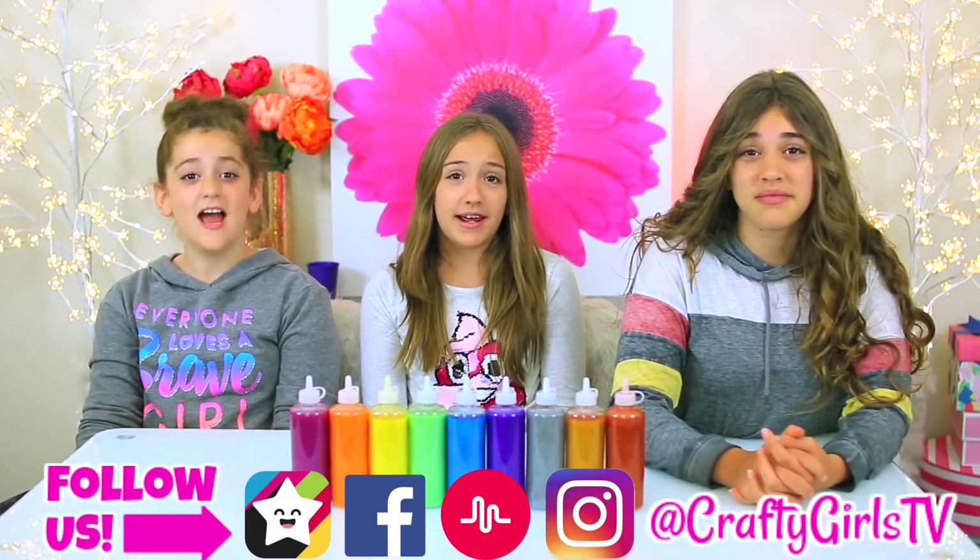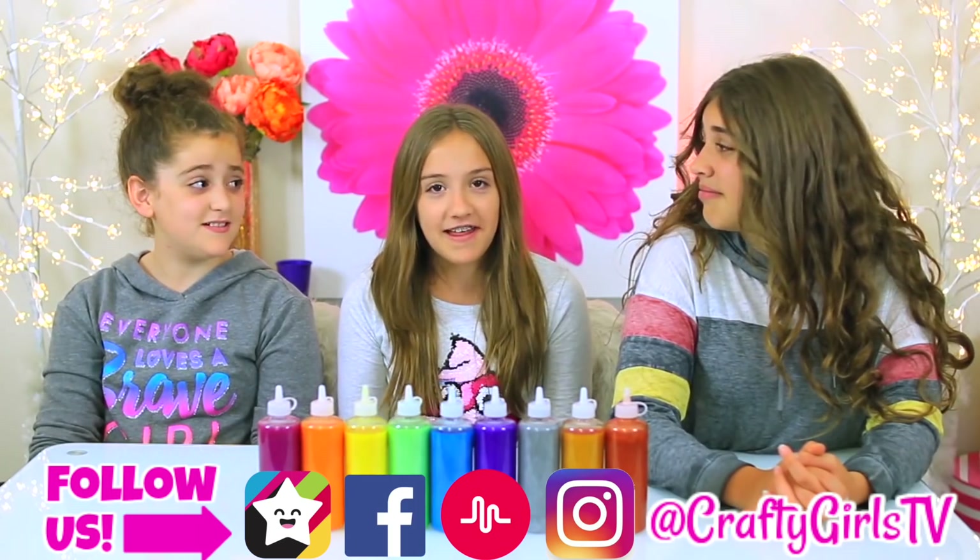Welcome to Gotcha Girls. Today we are doing a three color slime challenge with only metallic glues.